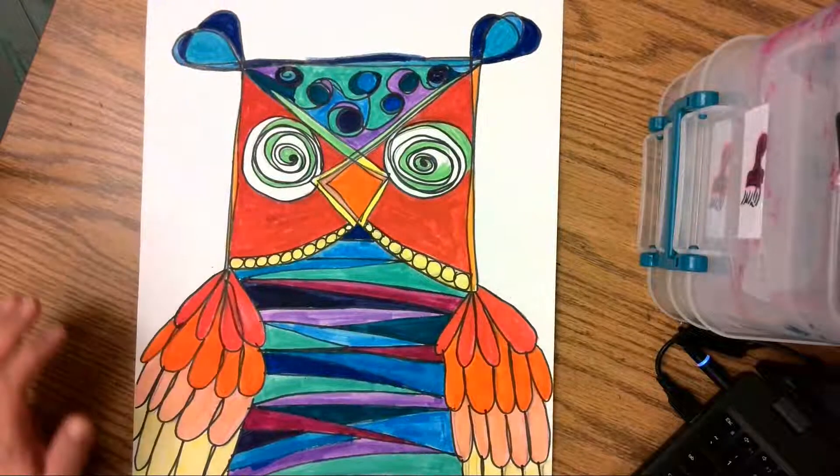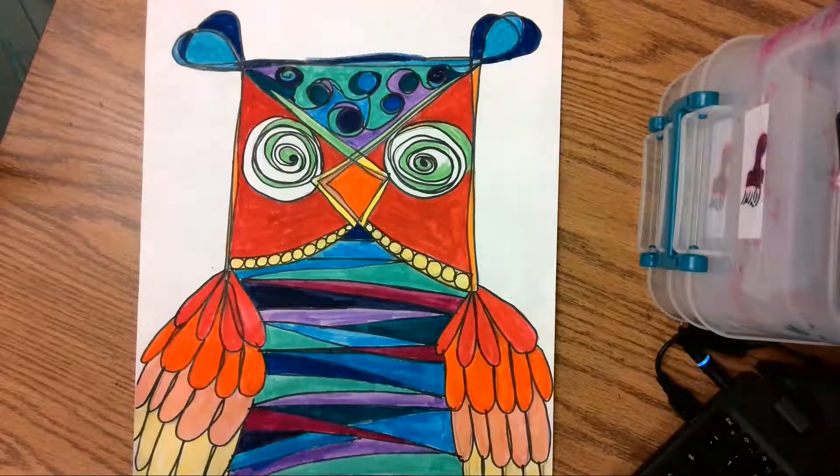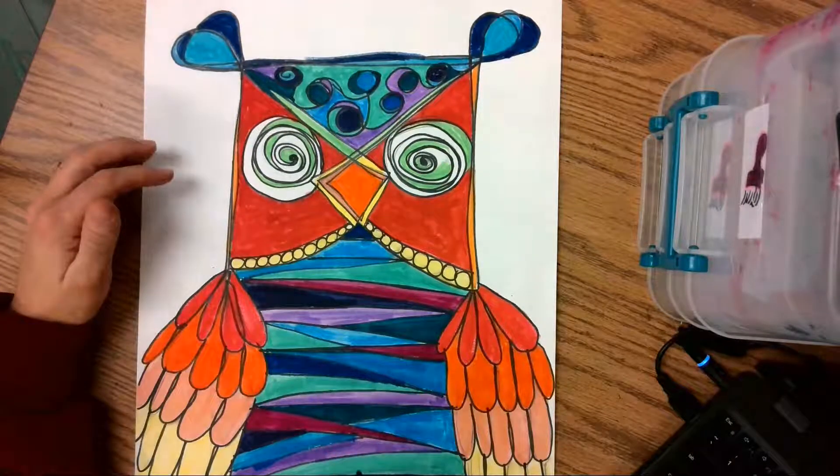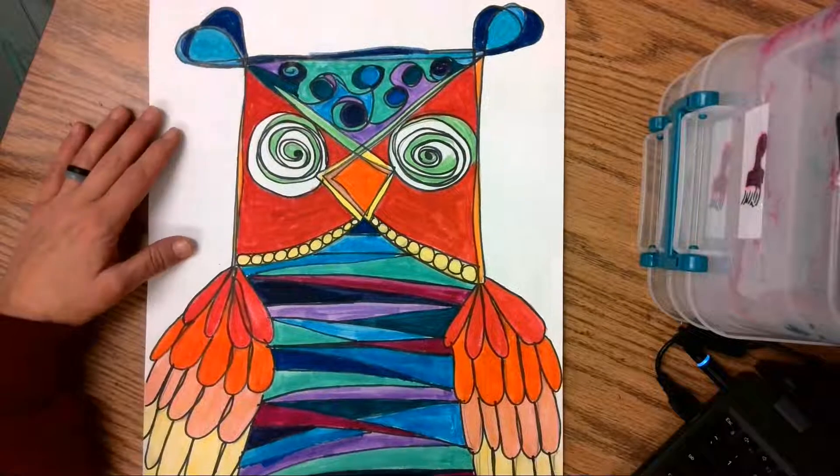Hello, hello. Today we are going to work on our crazy owls, and this is a project I have not done in a really long time. So I'm excited to kind of do it again.